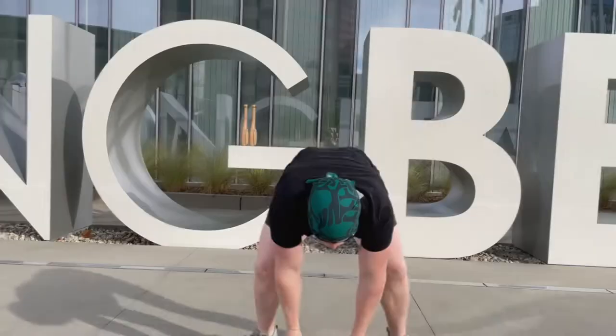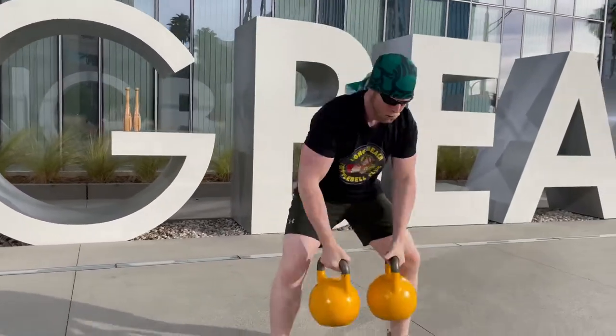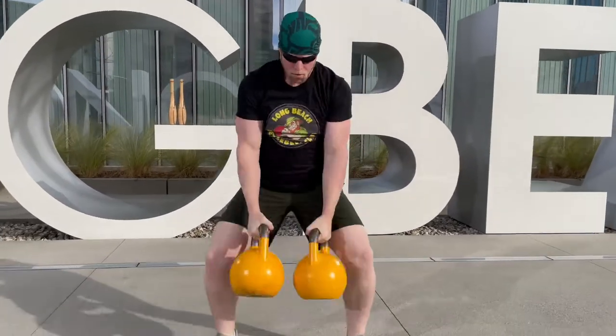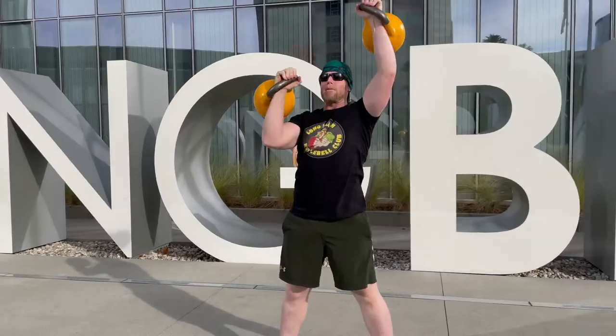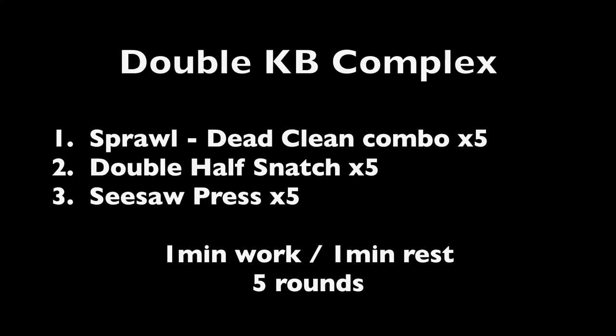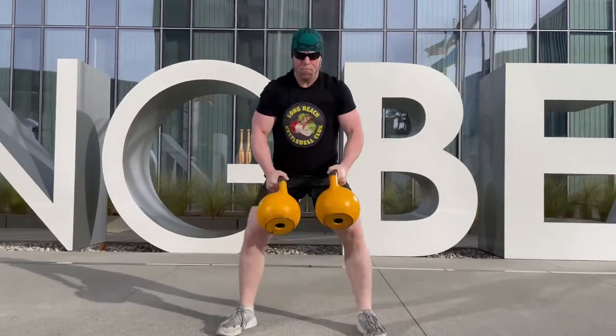Hey guys, welcome to another workout. Today is flows, chains, and complexes. We got two sections: section one is with double kettlebells, section two is with a single kettlebell. They're both pretty strong sections. Section one we're going to be doing sprawl dead clean combo — five reps, then double half snatch — five reps, then seesaw press — five reps. That 15-rep series takes about a minute, so it's one minute of work, one minute of rest. We're going to do five sets.